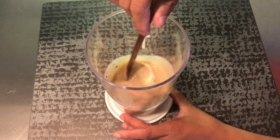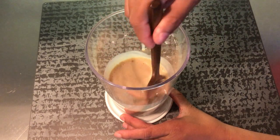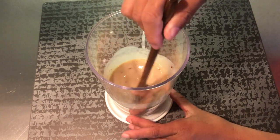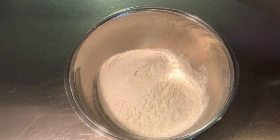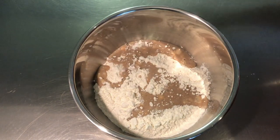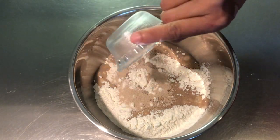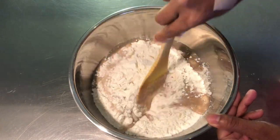Using a wooden spoon, stir it until the cinnamon is incorporated. In a mixing bowl, add flour, the banana mixture, and yeast. Mix it until you form a dough.